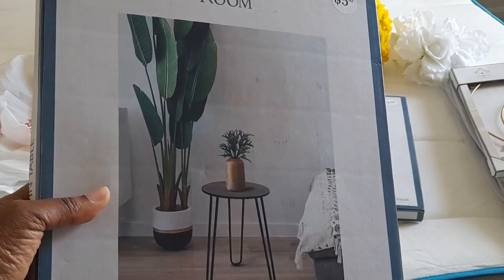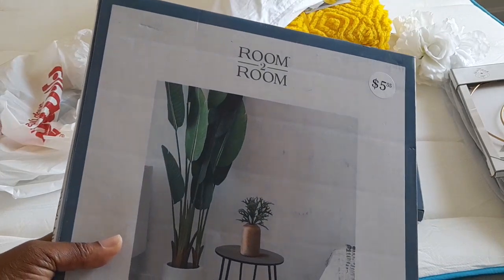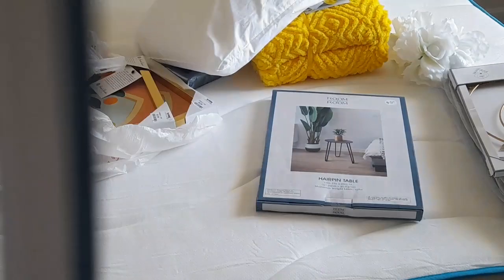So this is my little accent table — I got two of them at Five Below. Let's go ahead and pull them out of the package and just set them up.